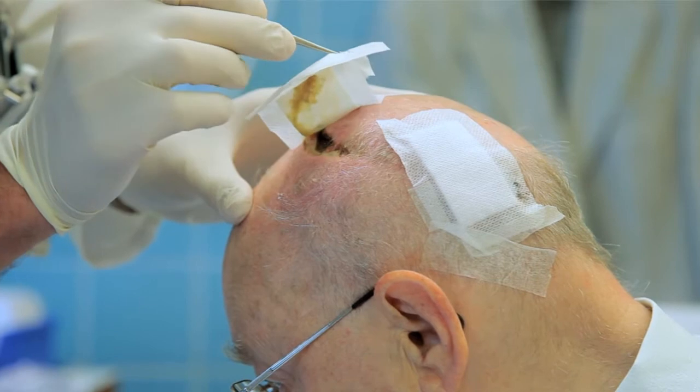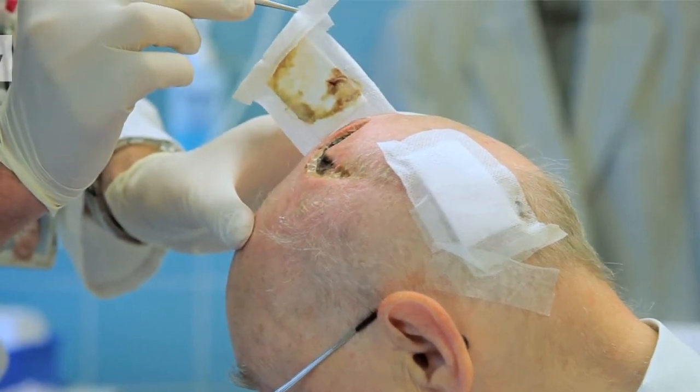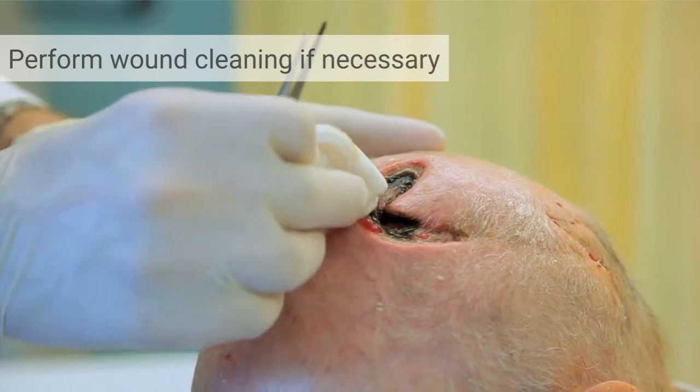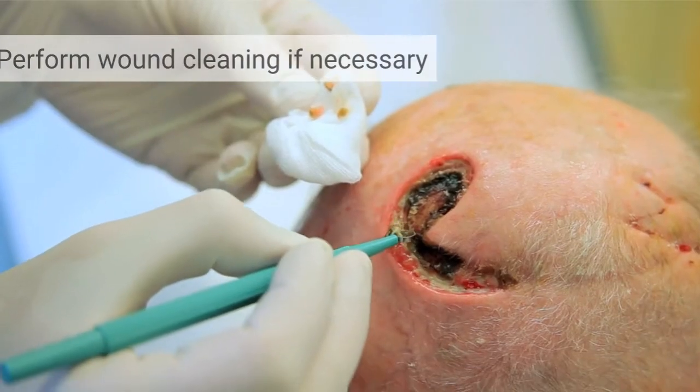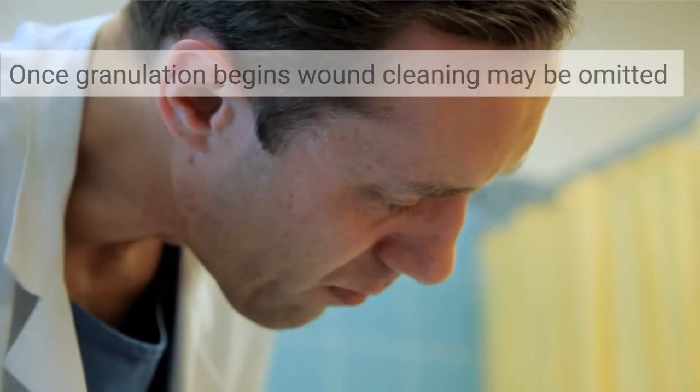The application of One is very simple. After removing the old dressing, perform a basic wound cleaning if necessary. Once granulation begins, wound cleaning may be omitted.